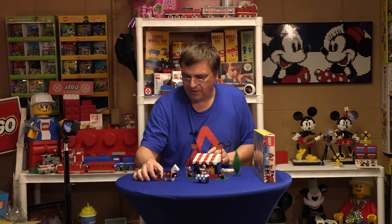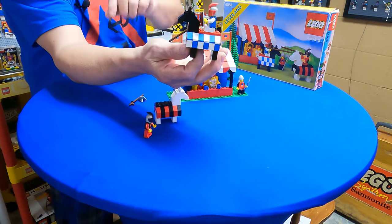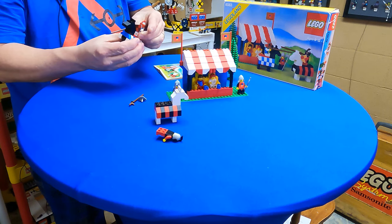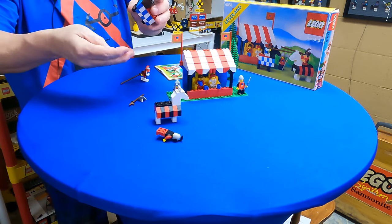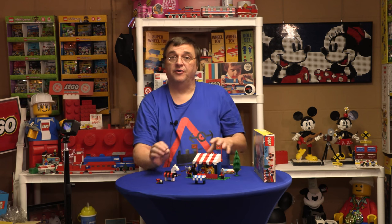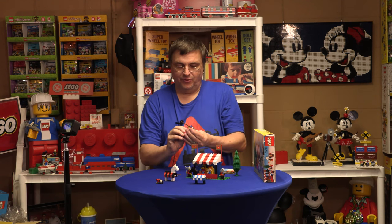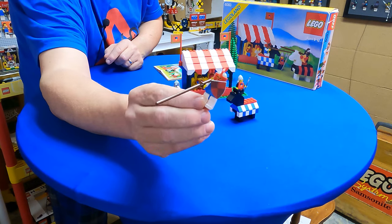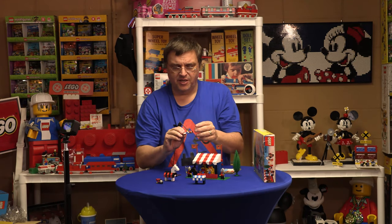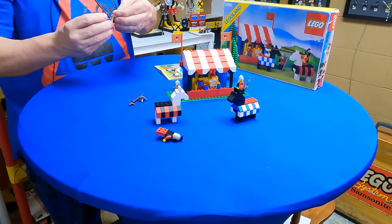Okay so that's the red knight. Now we have the blue knight on his horse. These horses have absolutely no clutch — if you've ever dealt with vintage pieces from this era and they've been played with at all, they have no clutch. This one has the brown joust lance, and he also has a shield that matches his uniform.